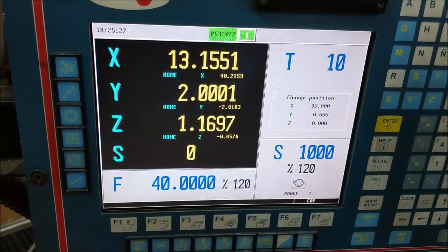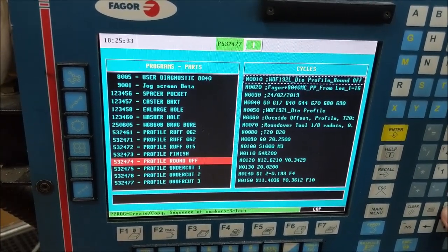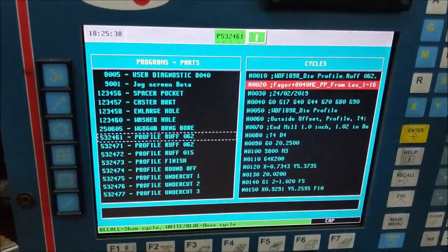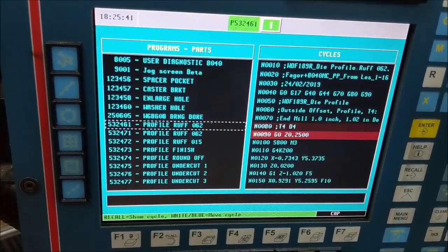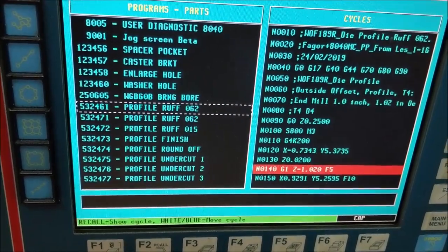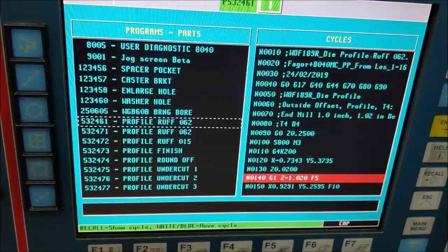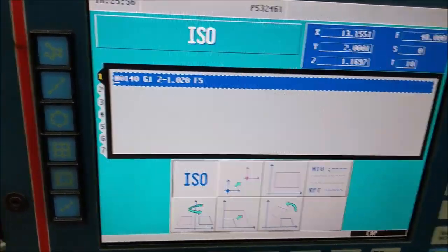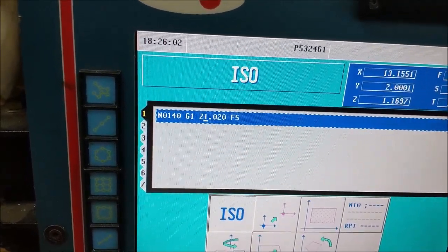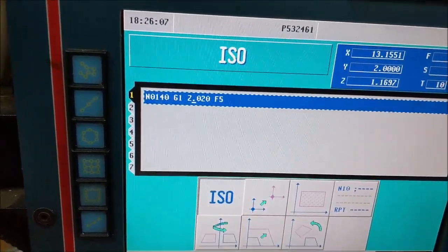Back at the control, I hit escape and pulled up my program menu. We're looking for 246.1 — it's right there. Here's the G-code. I'm going to make one modification: it's set to go down to minus 1.02, which is 20 thousandths below the bottom. I'm going to change that temporarily so it just goes down to 0.02 above the part.